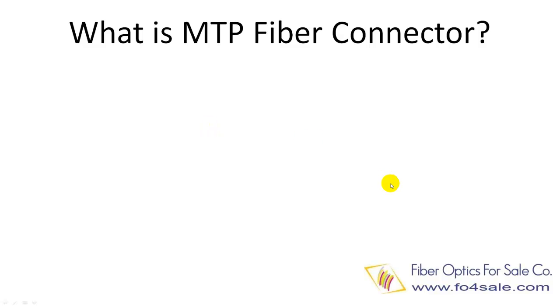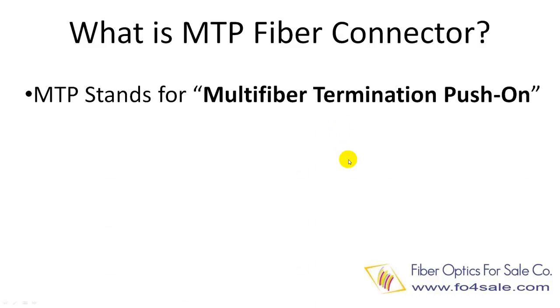In this tutorial we will take a look at MTP connector. MTP stands for multi-fiber termination push-on. It is a multi-fiber connector which holds 12 fibers in a single ferrule, unlike SC and ST connectors which hold only one fiber.